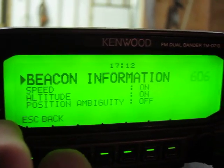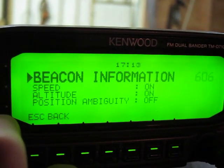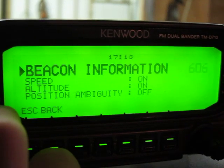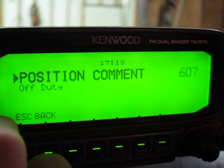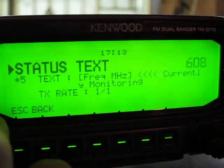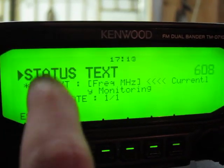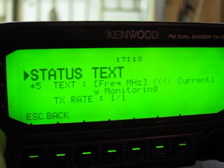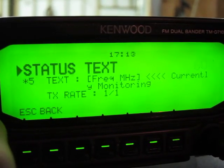Your beacon information lets you set what information is sent out to APRS stations. I have speed and altitude both on. I also turn off position ambiguity — that basically hides your lat and long, which sort of defeats the whole purpose of APRS in my opinion, at least for what we're doing. You can set a comment for whatever. The nice thing for the Kenwood is that you can send a status text out with your APRS location — your frequency in megahertz — so other stations can see what frequency you're monitoring on your other band and call you there.